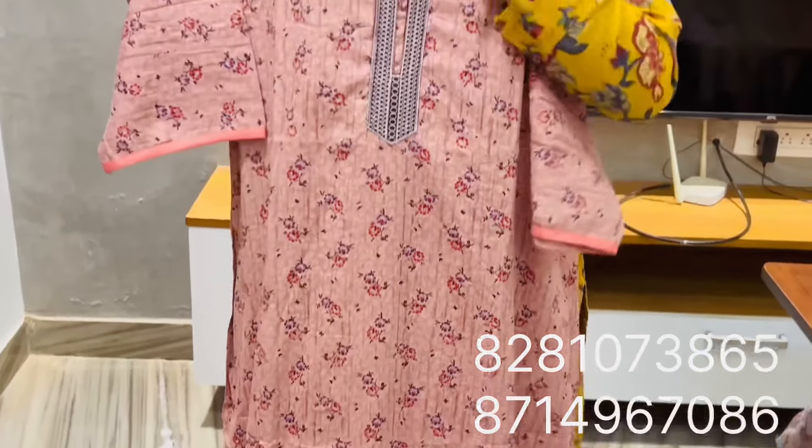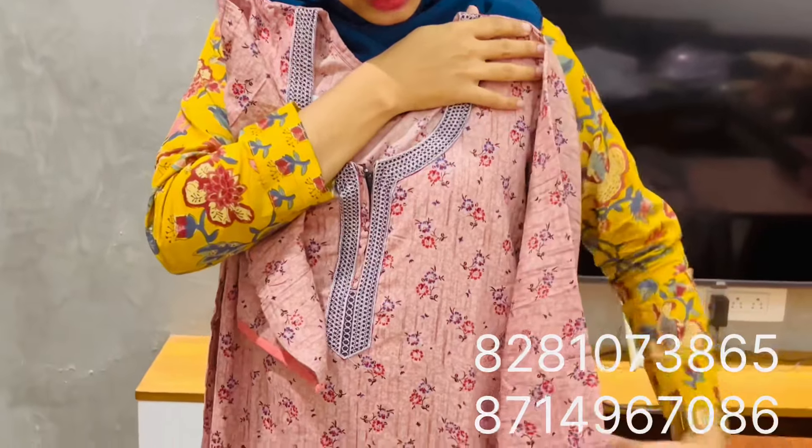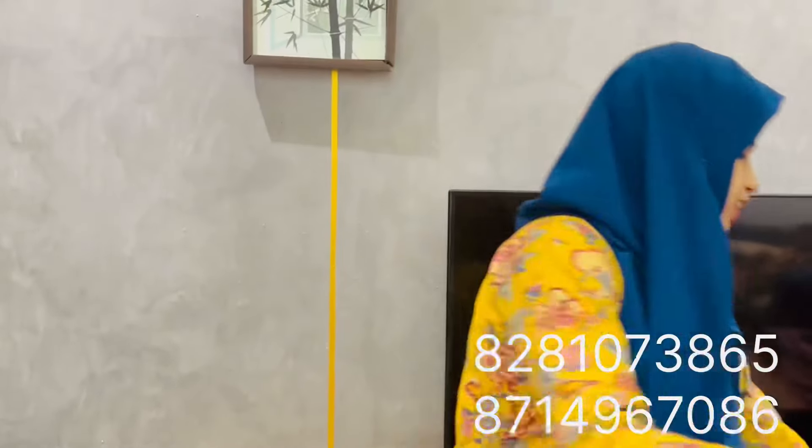The sleeve is a 3/4 sleeve. These are different colors.